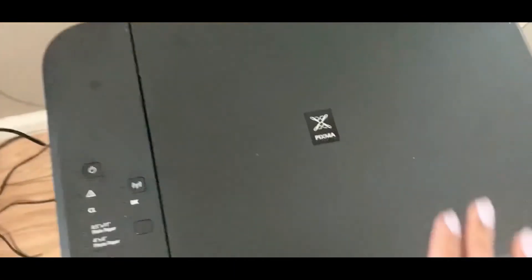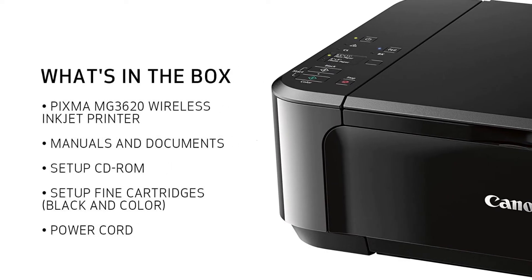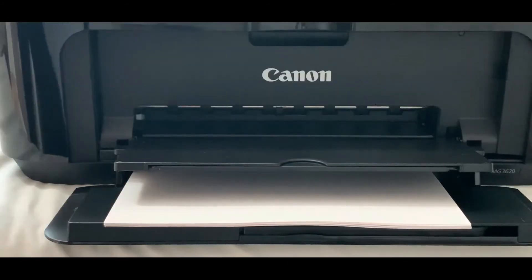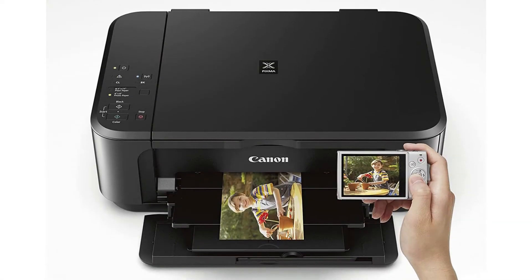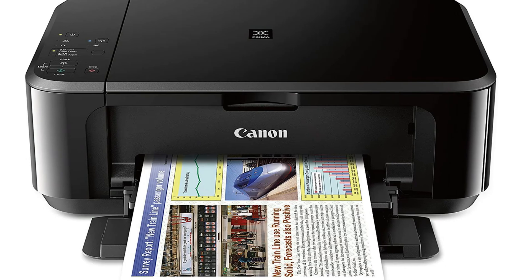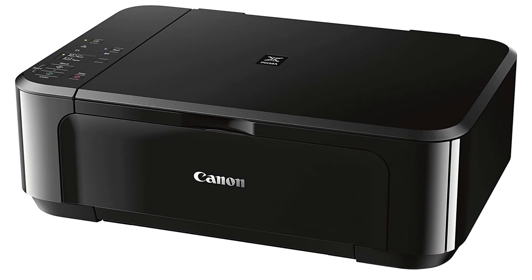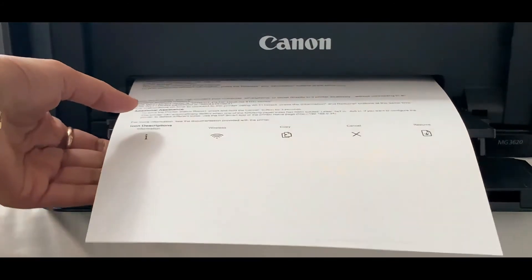Things to love: affordable inkjet printer able to scan and copy wirelessly from any device; you do not have to keep ink full to use it as a scanner. Things to consider: goes through a lot of ink and gets a lot of paper jams. Simple Wi-Fi setup connects in just a few clicks. Genuine Canon inks deliver crisp, smudge-resistant, professional-quality prints for sharing with friends and family. As an affordable inkjet printer, it handles most print jobs you would do at home, but is not recommended for home business printing or anything requiring a lot of printing.